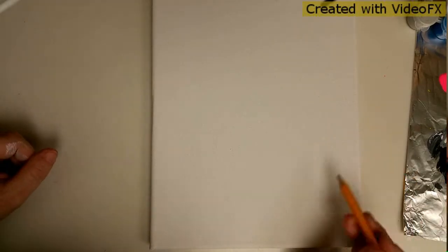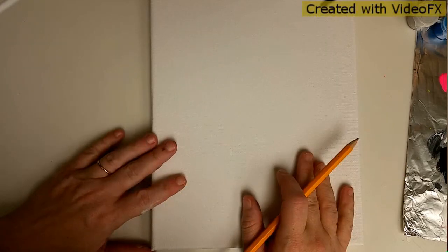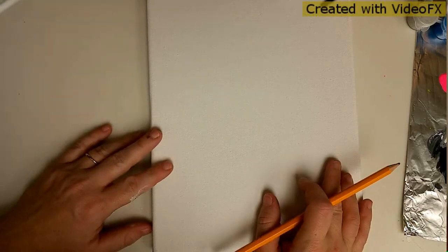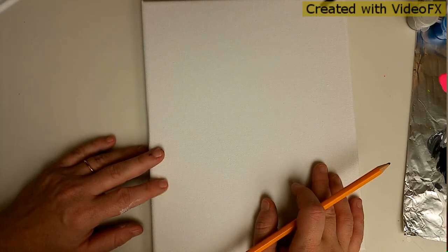Hey there and welcome to your art lesson crates. My name is Karen and I'm your instructor for today. Today we're going to work on Goofy - he is a lovable character from Mickey Mouse, from Disney. He's part human, part dog; I'm not quite sure what he is, but he is a fun, loved character and we're going to draw him.